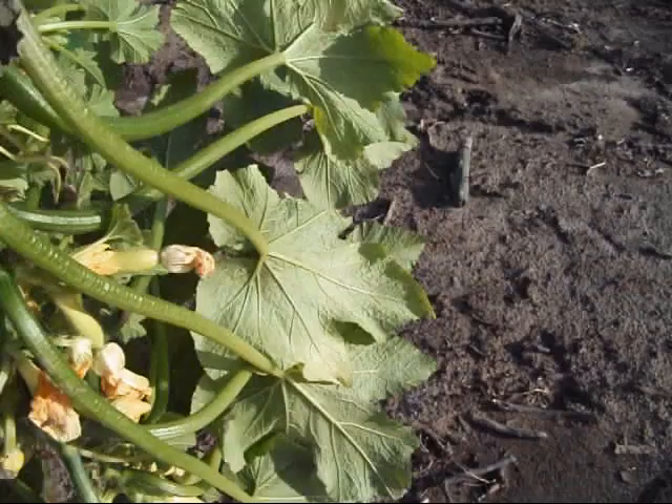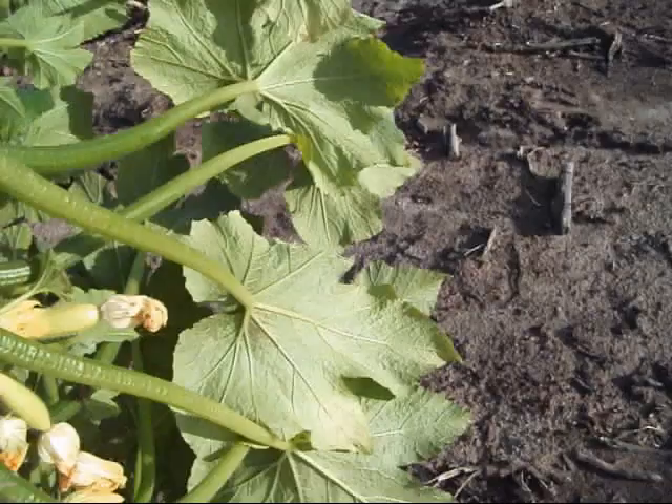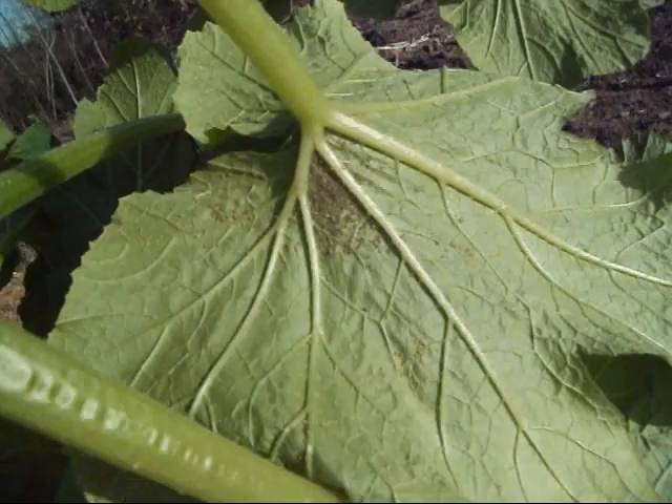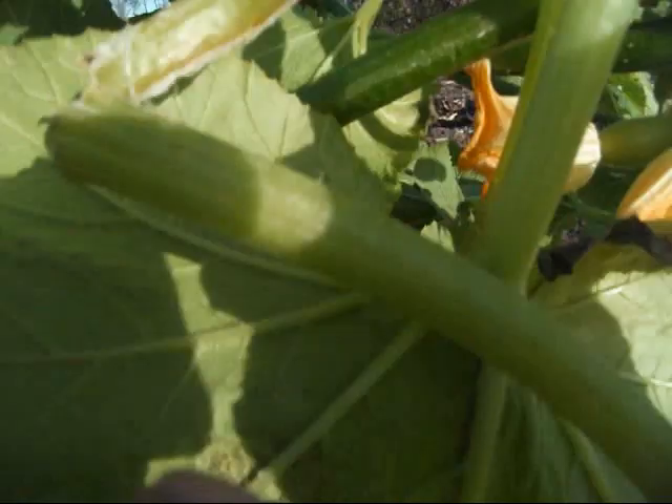I had thought that I might be able to save these squash vines, just keep spraying them and try to keep the white flies off of them, but I decided that's not going to work. If you look right here, you see all those eggs up under that leaf — they are humming right along. It won't be long before they will be hatched out and be all over the place.